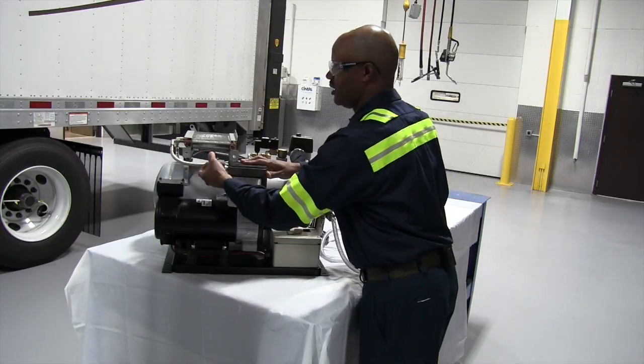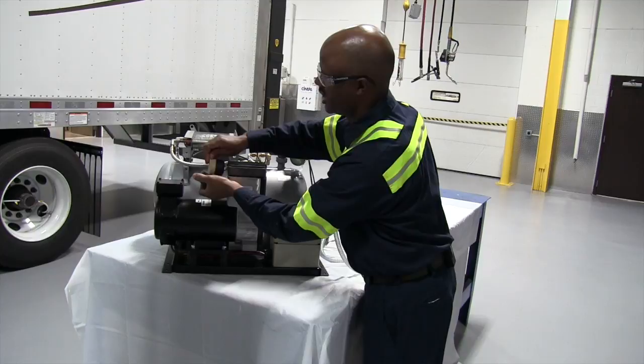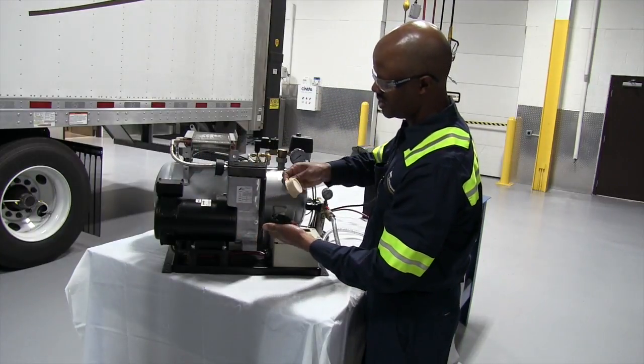You have your inlet air filter. That should also be changed on an annual basis. Just check the condition of the filter.